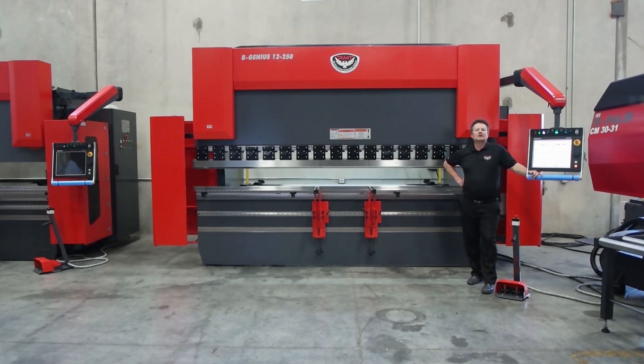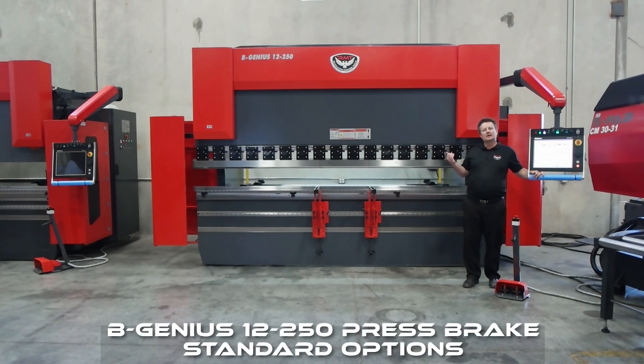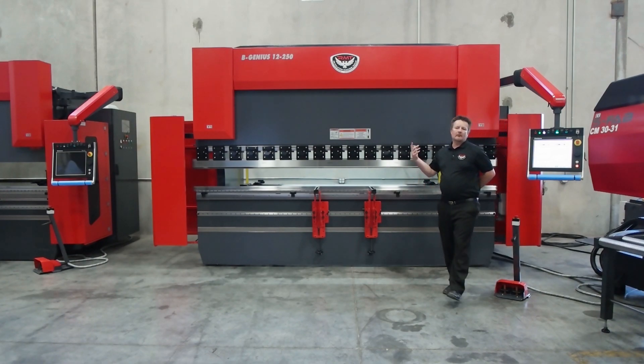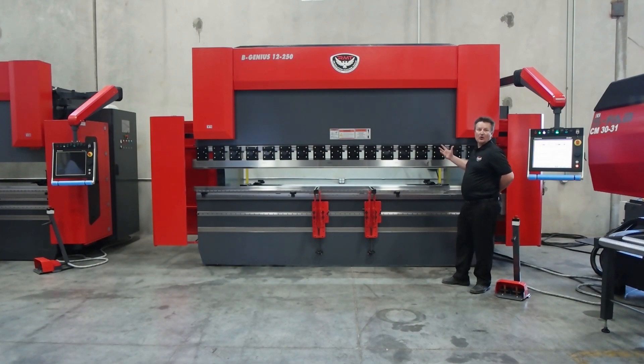Hello, I'm Kyle Jorgensen. Today I'm going to introduce you to another one of our machines. This is a BGenius 12250 — our most popular size of press brake that we've installed and built for customers. The 12250 means 12 foot overall, 250 ton.